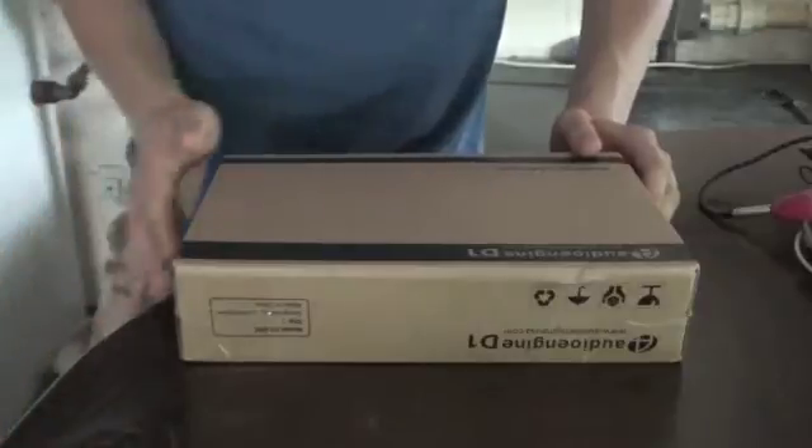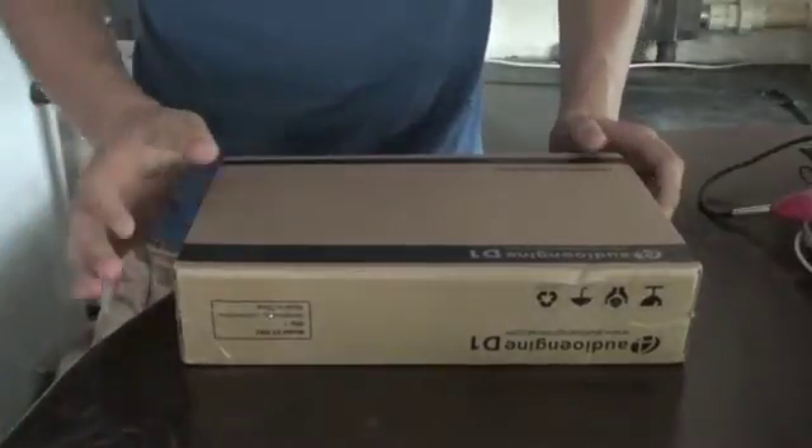Hey guys, I'm going to be doing an unboxing of the AudioEngine D1 Premium 24-bit USB DAC.